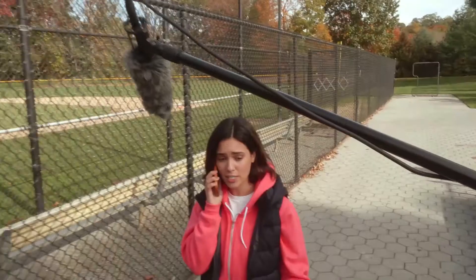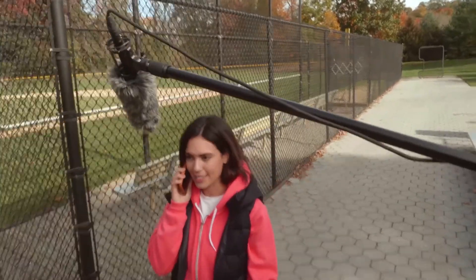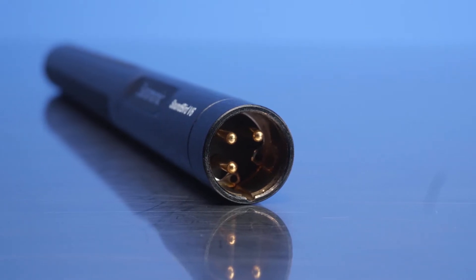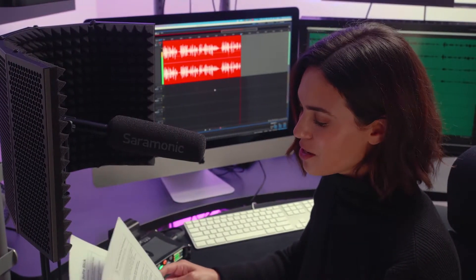The all brass construction is extremely durable, provides immunity to radio frequency interference, and minimizes handling noise. It also features gold plated XLR output connections for the best possible signal transfer and to resist corrosion, perfect for in-studio or outdoors.